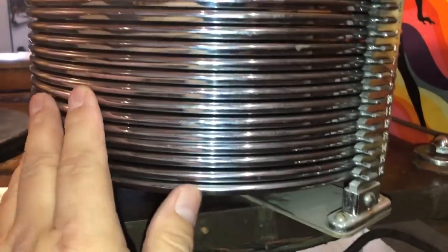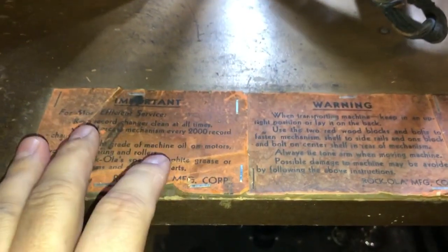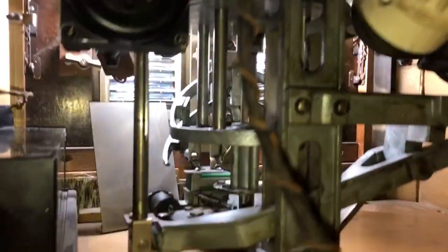You can see the platters are in really nice shape, so is the side murals. Down here it's got some instructions for the jukebox. Your mechanism — it's really, really clean as a whistle.